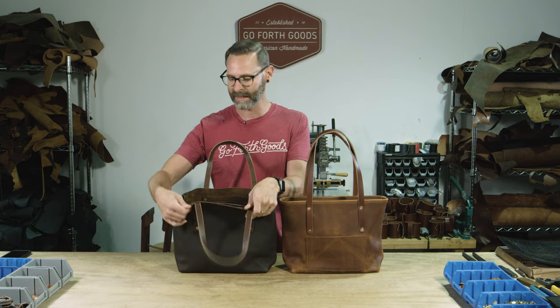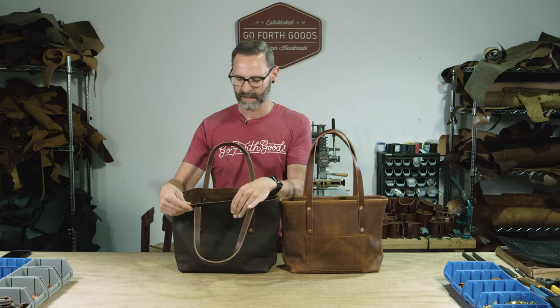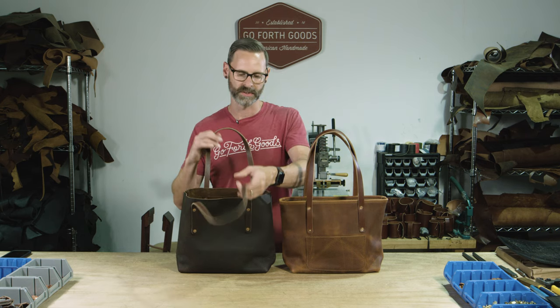The inside is unlined, so it is basically the suede side of the leather — nice and durable. If something gets spilled in it, just use soap and water, wipe it out, let it dry, and re-oil the bag.